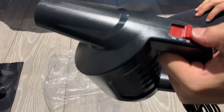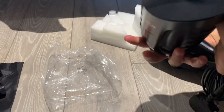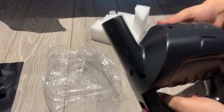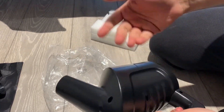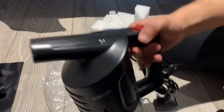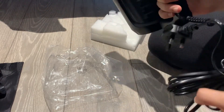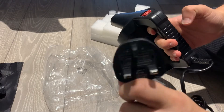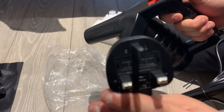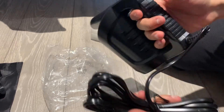It actually looks nice. It feels like nice, heavy plastic — really solid. You can put it on the floor to dust. It comes with a cable — it's a UK plug, but if you're from another country you can ask for it to come with a European or US plug. The cable is about 10 meters long.